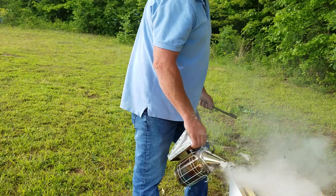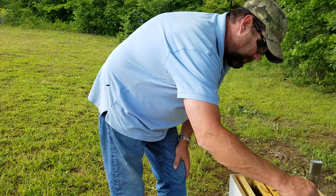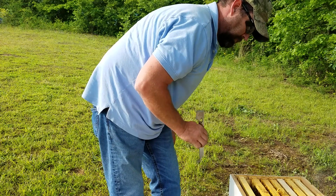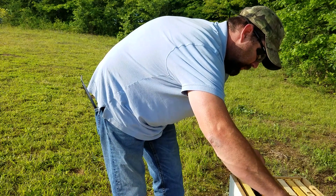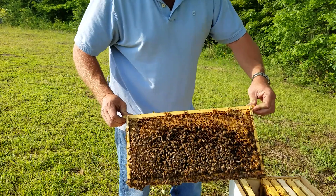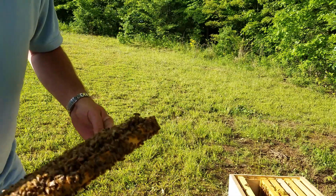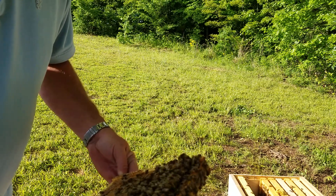These bees right here don't really like to be messed with, but I'm going to tell you something — this queen that I've got in here, I wouldn't take $200 for her. I'm telling you, I wouldn't take two $100 bills for that gal. She's filling it back up. I'm starting to see some queen cells; looks like they're working on some, one or two of them in here.